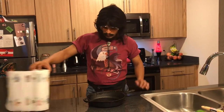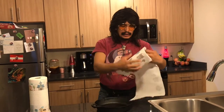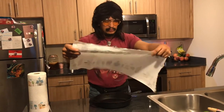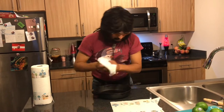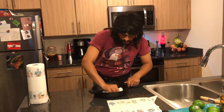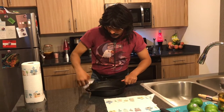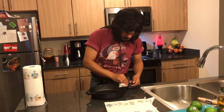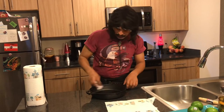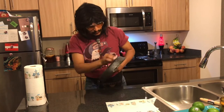Next thing you want to do is get this baby all dried out. Get some paper towels — these things are sacred right around here nowadays during the quarantine. Go ahead and give this thing a quick wipe down, get all the excess water out of it. You don't want that — moisture is kryptonite to a good cast iron skillet. It will leave rust and all kinds of stuff all over it, and you don't want any of that.